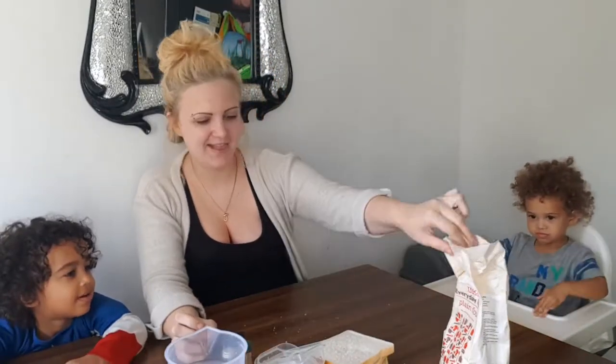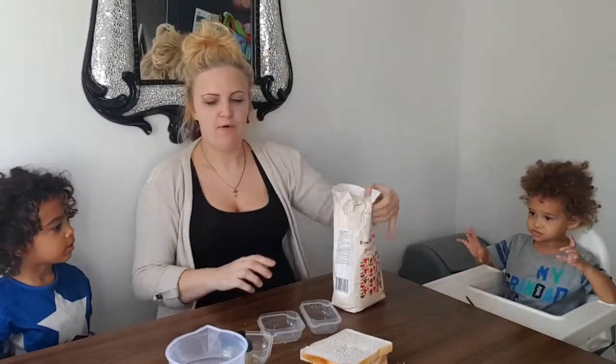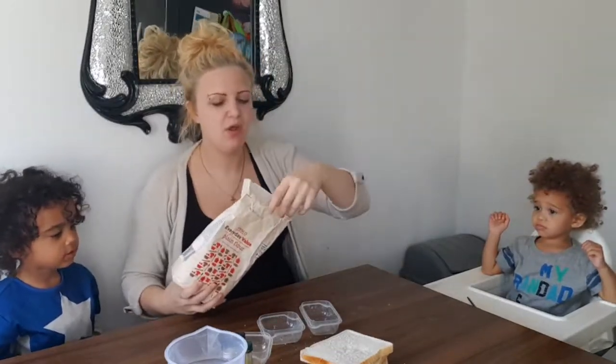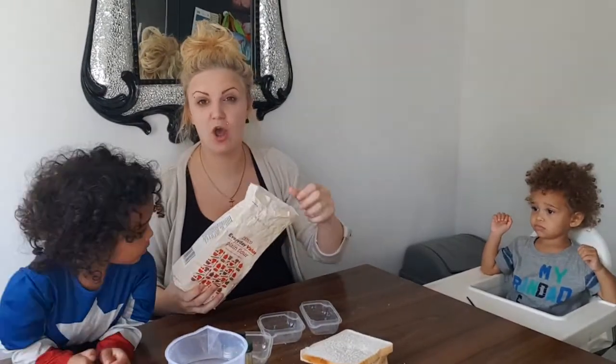All we're going to do to make the paint is flour, water, and food coloring — that's literally all it is. I have seen edible paint made different ways, but this is the way I like to make it. You can also make edible paint with sugar if you want.